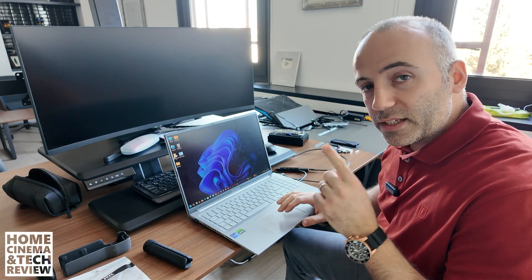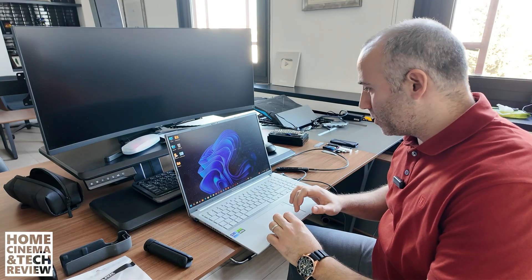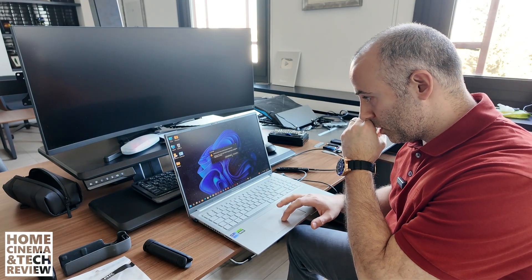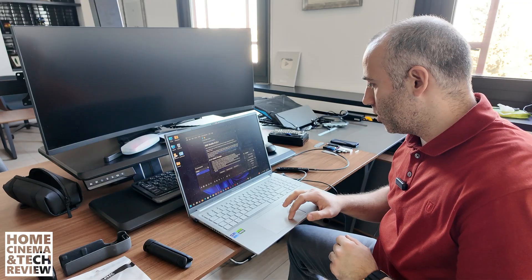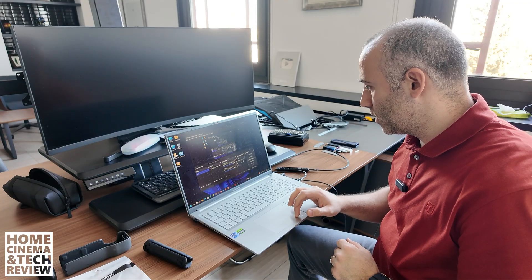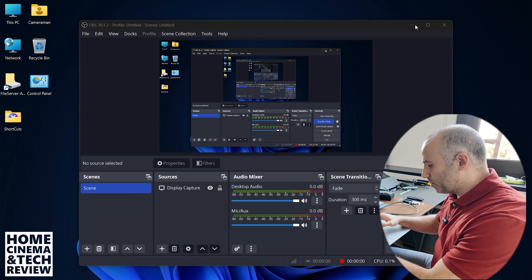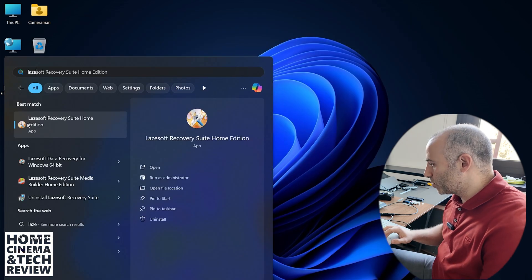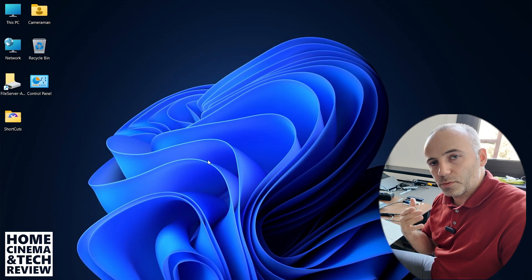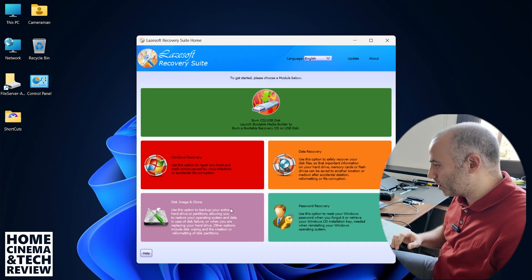I'm going to open up OBS so you can see what I'm doing more clearly — in close-up, screen capture. OBS is recording. Now I'm going to open up LaserSoft. LaserSoft is a software — it's free. You can also pay and get additional features, but the free version will get the job done.